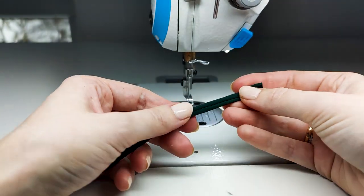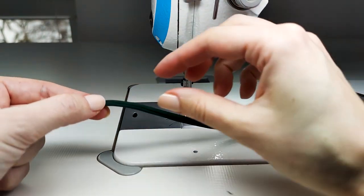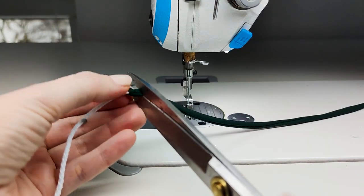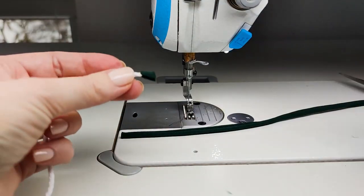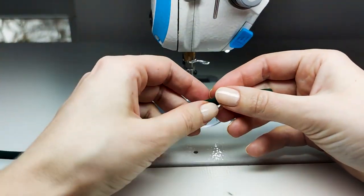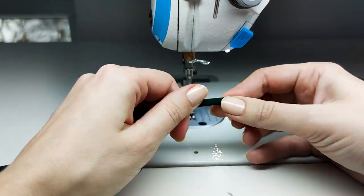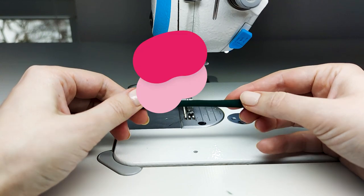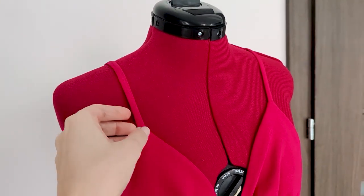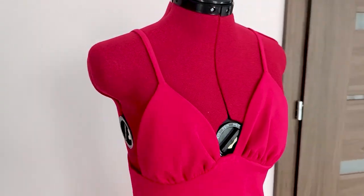Now that you have turned your strap inside out, it's almost finished. Trim here to separate the string from the strap — you won't need it any longer. All that's left is to press the strap, and that's it — you can attach it to your garment. Here is an example of how the narrow strap looks finished and attached to the garment, on a dress that I recently made.